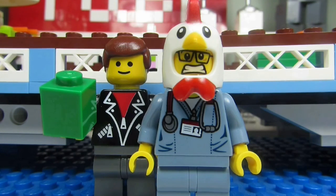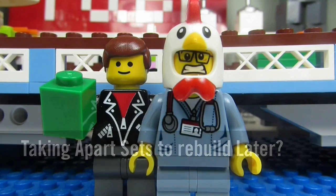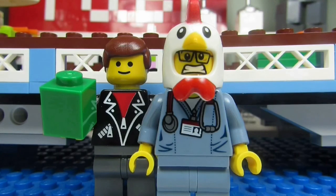So my question to you guys is: did you ever take a Lego set apart and then rebuild it at a future time? Comment below, let me know, and please continue sending me Lego related questions. I love giving my thoughts.